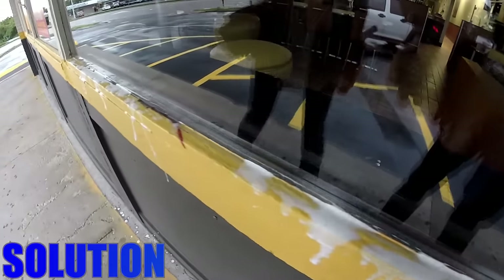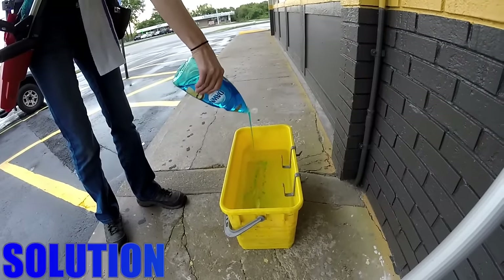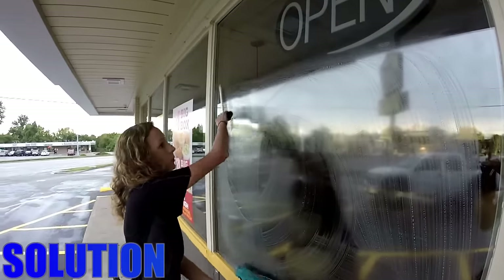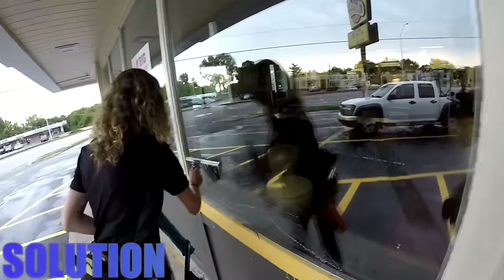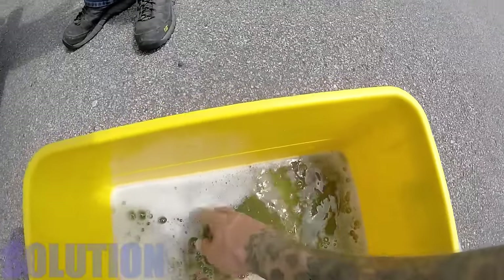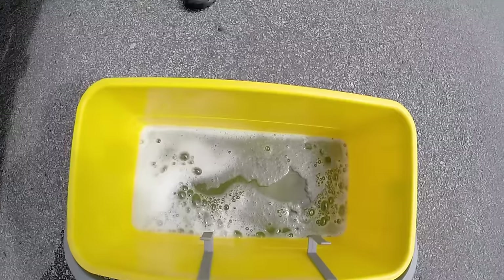Too much solution also leaves a mess on the ledges and causes more cleanup. If you're going to use Dawn, I would recommend to start with two teaspoons per every two gallons of water. The ideal ratio should allow the user to have great slide and slip while squeegeeing the glass. Make sure to change your water out frequently — you'll see here this water is just about ready to be changed. We try to use clean, fresh water as often as we can.